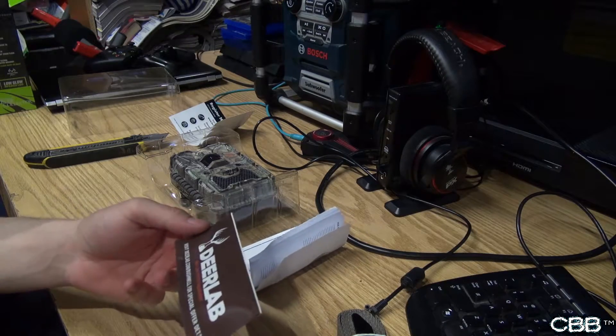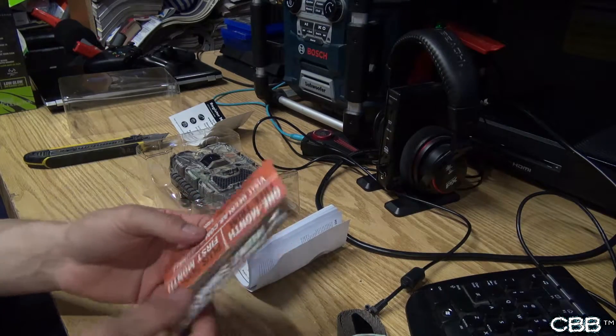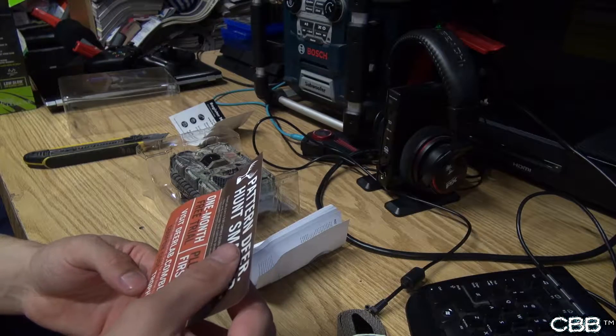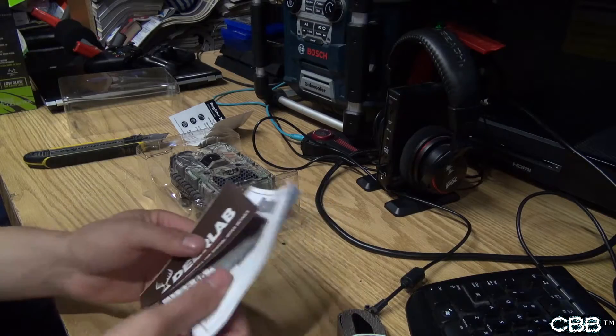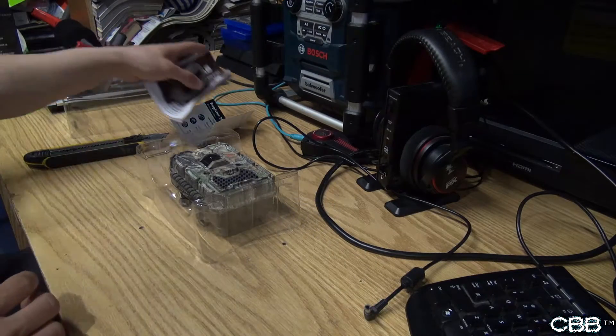And DeerLab Photo Management. Not much in the box — let's get right to the camera.